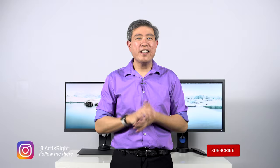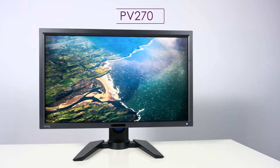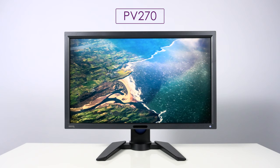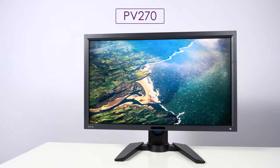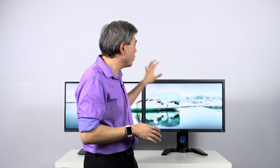Both of these displays use the exact same panel on the inside, so first of all let's talk about the PV270. This display is really designed for pro video workflow, and for the longest time the panel inside the PV270 has been known to be one of BenQ's top panels — meaning one of the best panels BenQ has to offer in terms of color consistency, quality, and uniformity pretty much across the board.